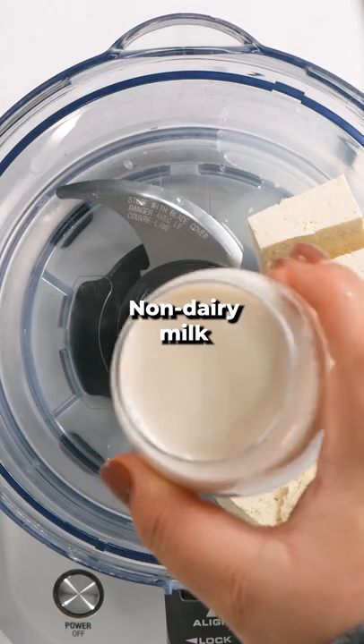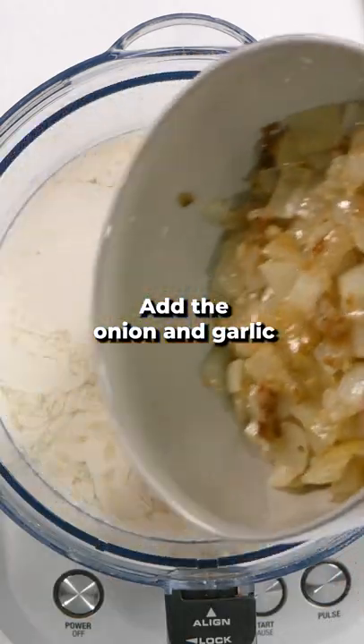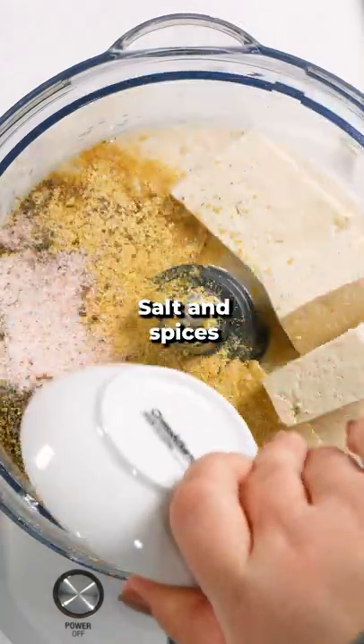To a food processor, add tofu, non-dairy milk, lemon juice, cooked onion and garlic, nutritional yeast, and spices. Blend until very smooth.